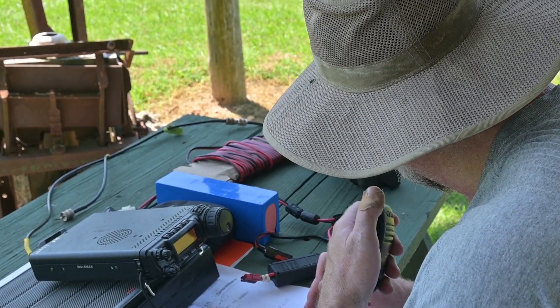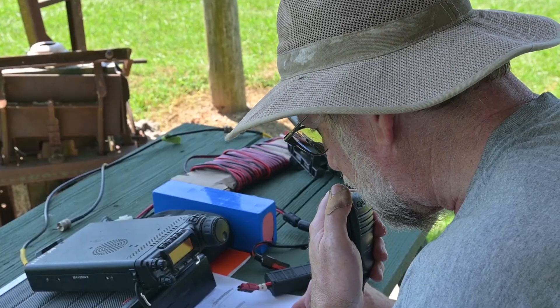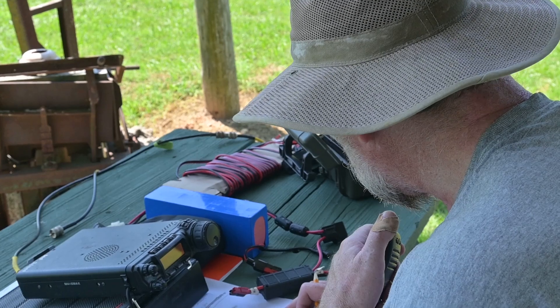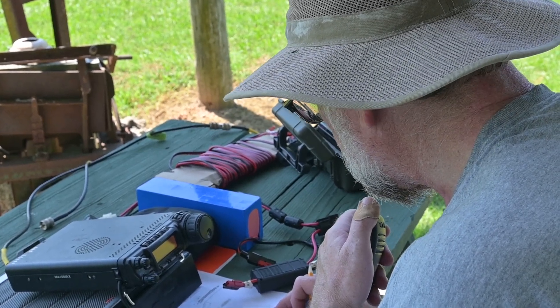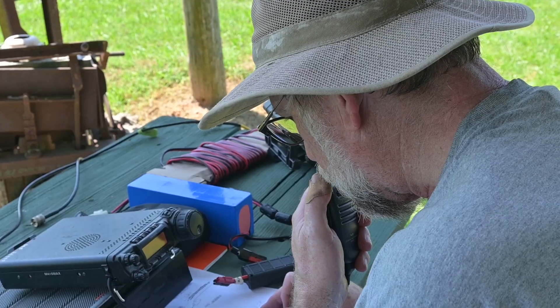CQ field day, kilowatt zero, Lima, Italy, radio. N5, UYK. CQ field day, kilowatt zero, London, India, radio. N5, UYK.